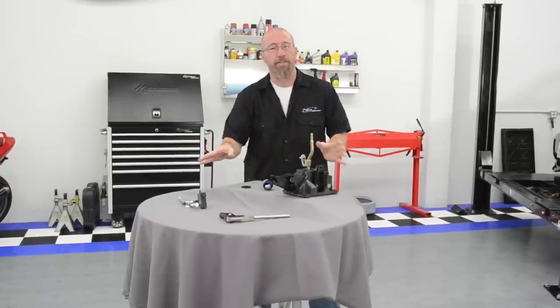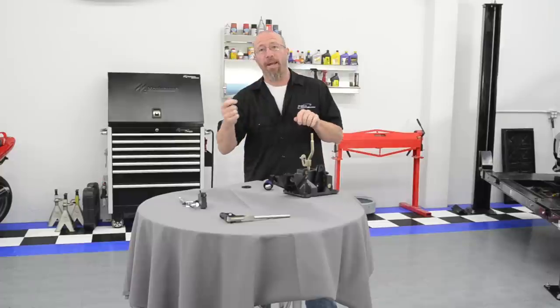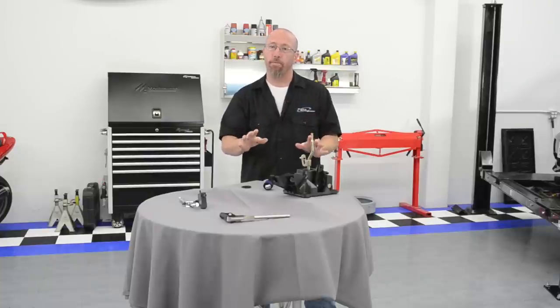Basically, as you can see, there are a bunch of different designs for short throw shifters, but they all do the exact same thing — regardless of whether you're talking about an old school shifter that has link arms and levers or the ball socket type like what we're going to install on our BMW. They all do the same thing: they change the fulcrum point.